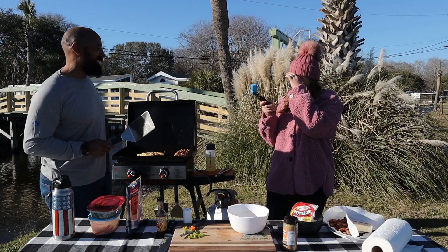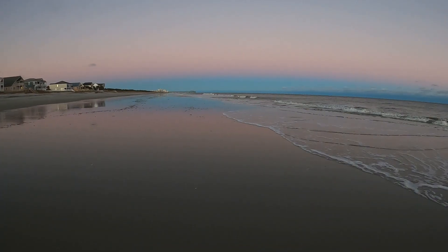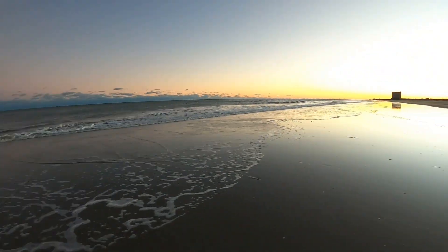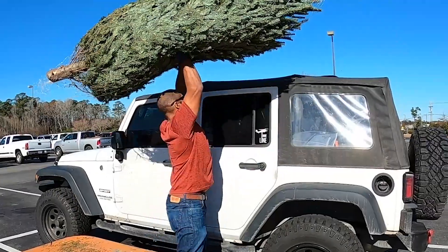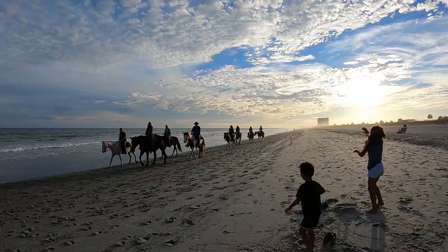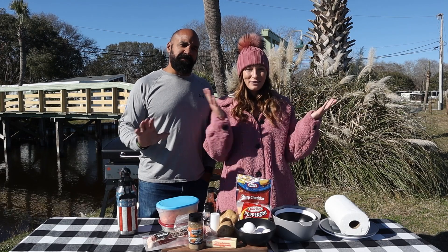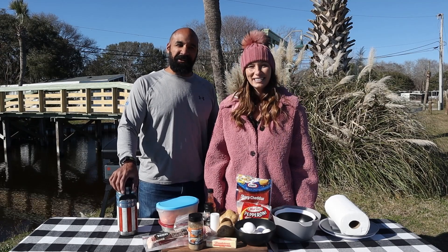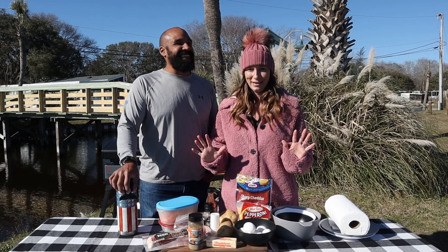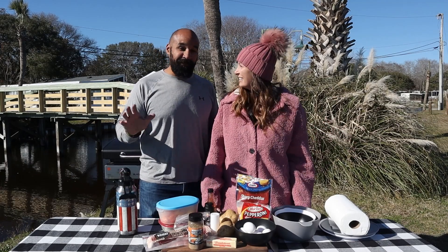Hey everyone, we are winding down our stay in Myrtle Beach — what a month it has been! It's been absolutely incredible, from celebrating the Christmas holiday here to beach days, New Year's, and spending time with family. Temperatures kind of ran the gamut for us — you've never been in South Carolina in December. It does get cold, so bring everything: lots of layers, bathing suits, and winter parkas.